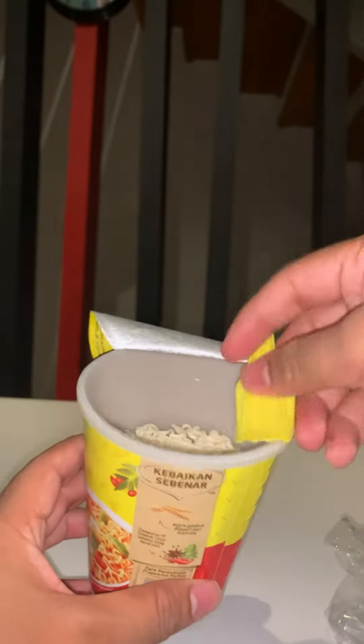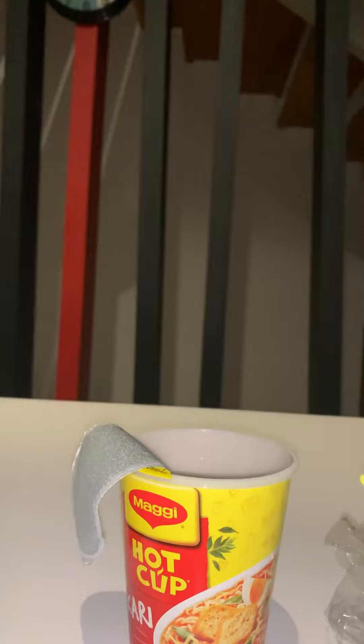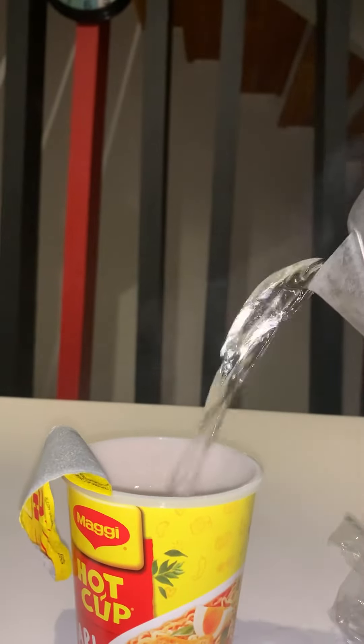Here they have given two sachets of masala and this is the spoon — a little spoon. Let me add water. You can see it's the noodles. Let's put the water.